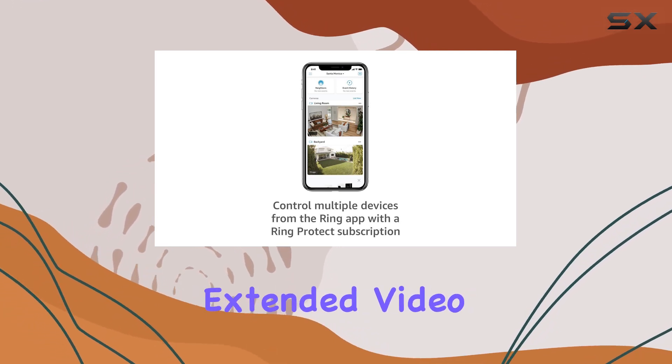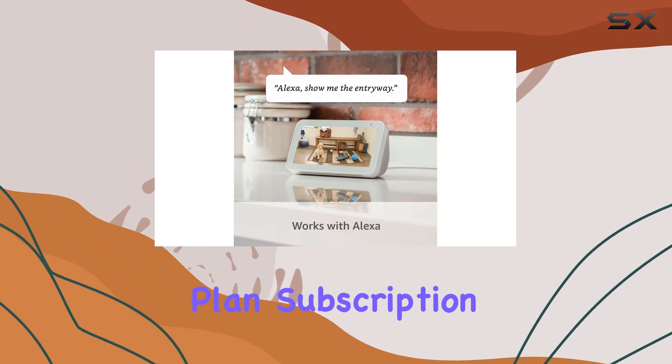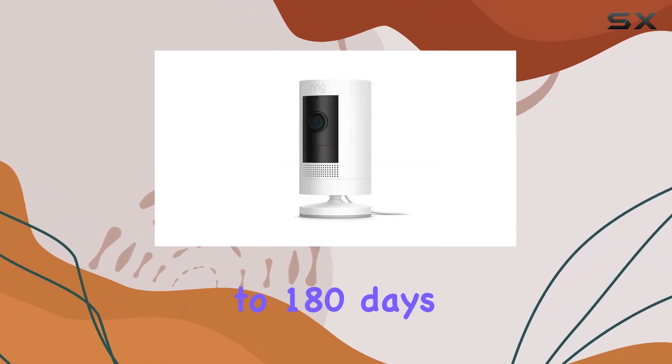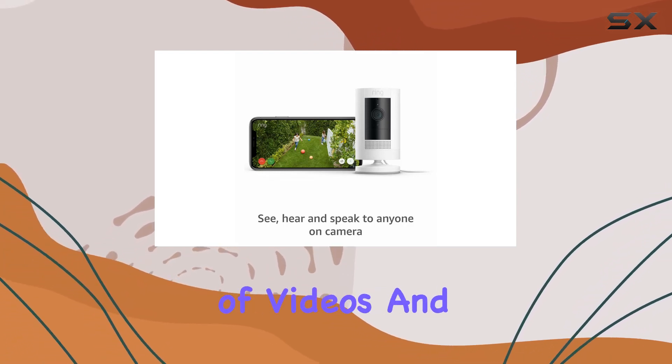For those who want extended video storage and additional features, a Ring Protect plan — subscription sold separately — allows you to record and review videos for up to 180 days. This service also enables easy sharing of videos and photos.